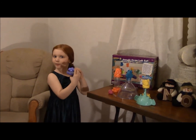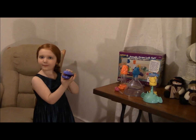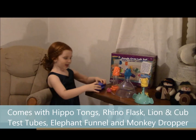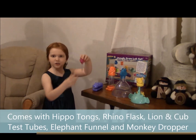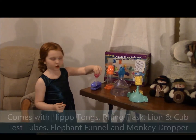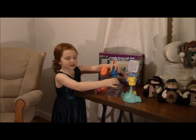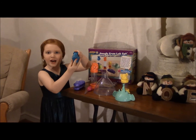I don't remember what these are called, but it's a hippo. Hippoponus. And so this is a monkey dripper — you suck up the liquid, then you carry it away into here. And guess what this is? A rhino head.